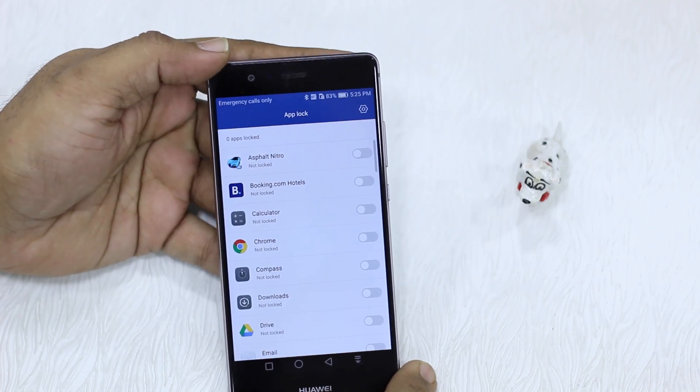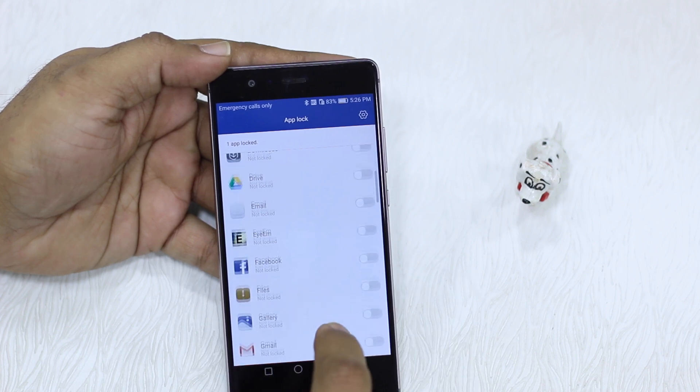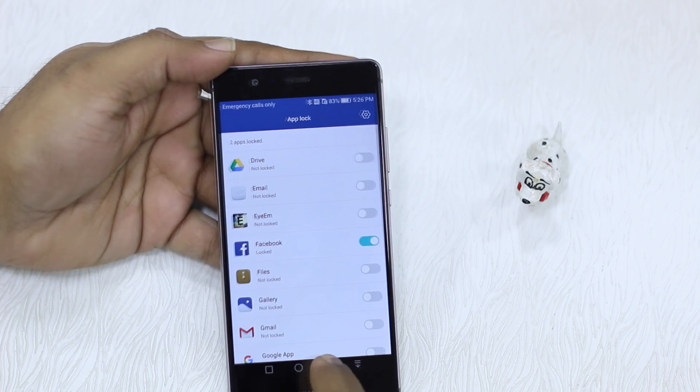Unlock the App Manager and then turn on locks for Chrome and Facebook. Once it's done, let's exit this.